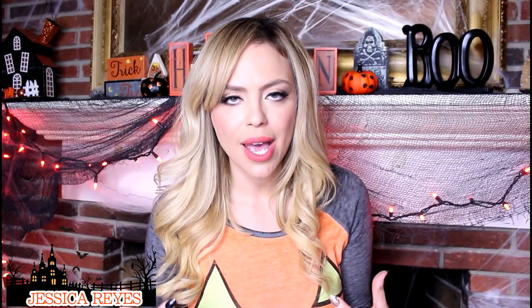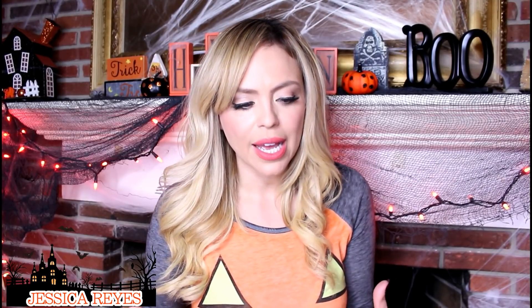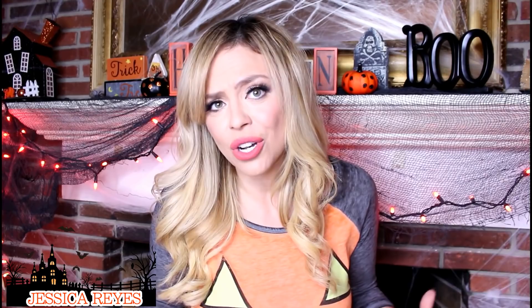Do you remember the candles I purchased back when the hurricane was coming to Central Florida? I was complaining, saying, oh my god, the only candles left in the supermarket are the brujería ones, nobody wants them. Well, guess what? I'll be using them for Halloween and I'm going to show you how in case you have any leftover. Brujería Halloween works perfectly.